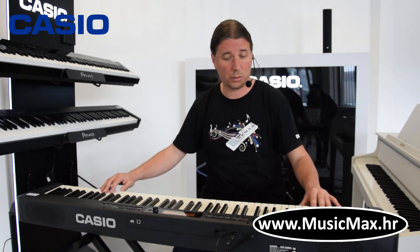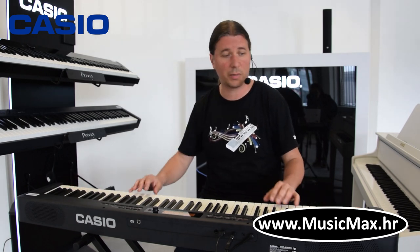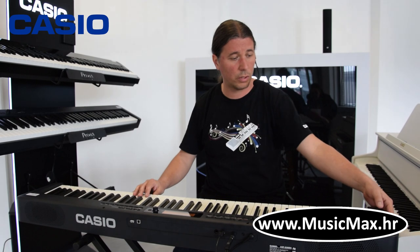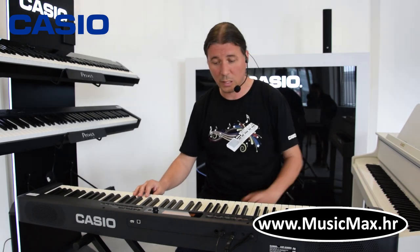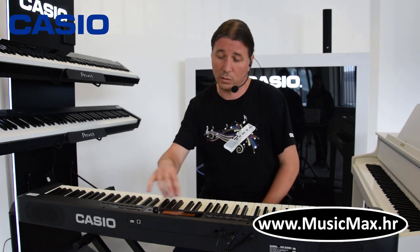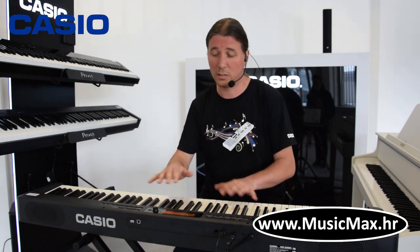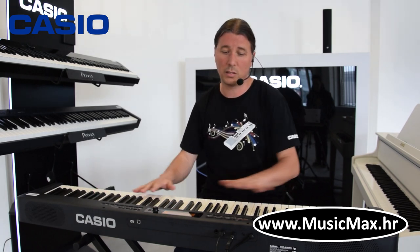CDP S350 ima 88 klavijerskih otežanih tipki, što znači da su teže na dnu i sve idu prema lakšim prema gore, kao što je na pravom klavijeru. Klavijatura ujedno ima i pitch bender, a u centru klavijature nalazi se display pomoću kojeg možemo sve programirati i odraditi sve funkcije potrebne za isprogramirati soundove, staviti dva saunda desno i jedan lijevo, ritmove i sve.